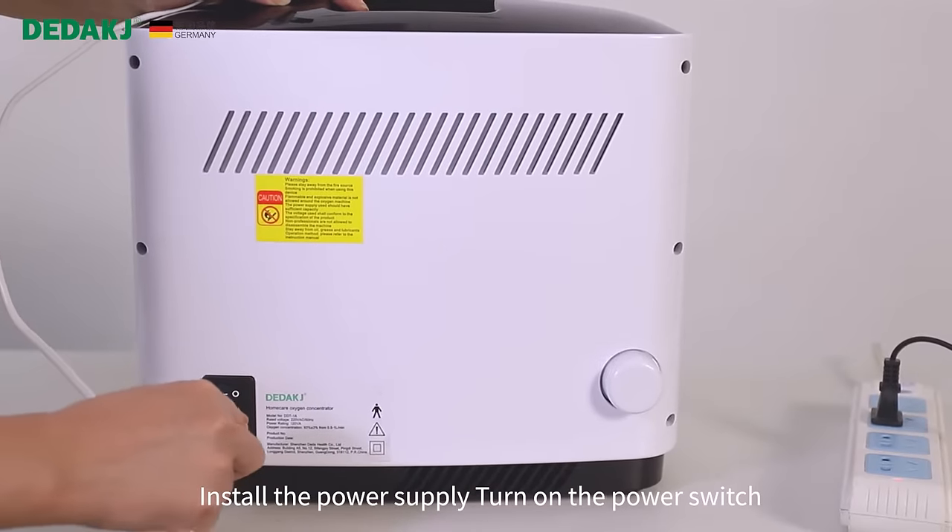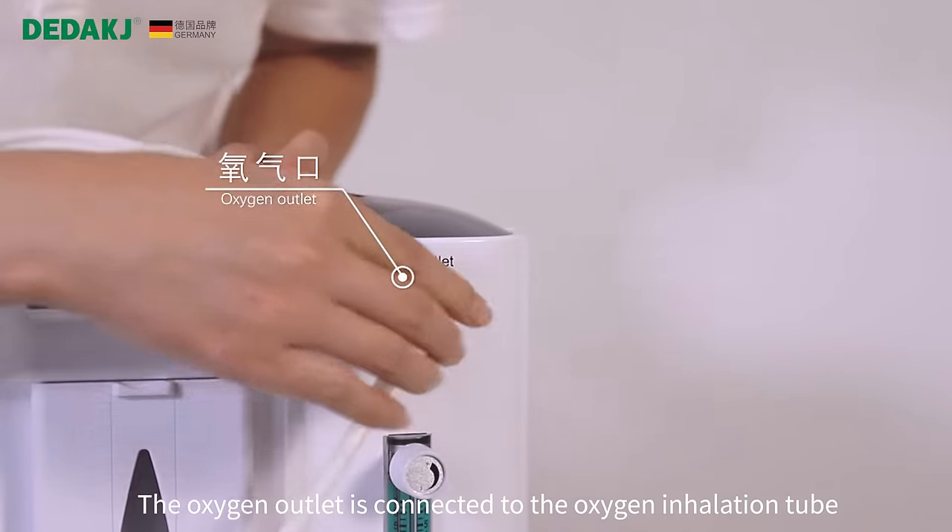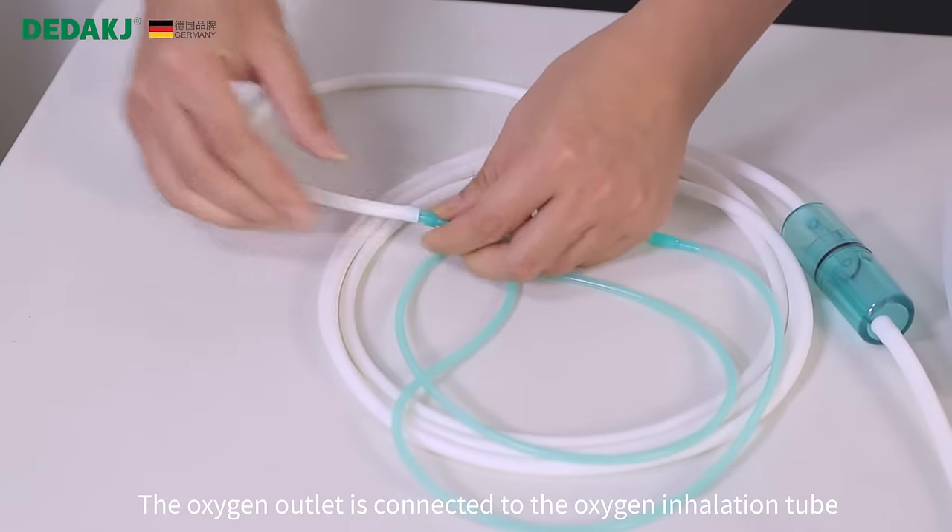Install the power supply. Turn on the power switch. The oxygen outlet is connected to the oxygen inhalation tool.